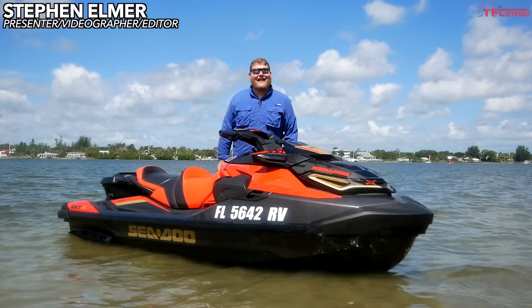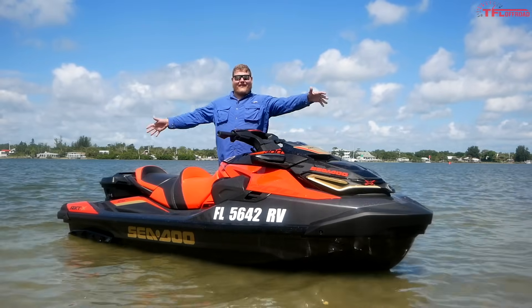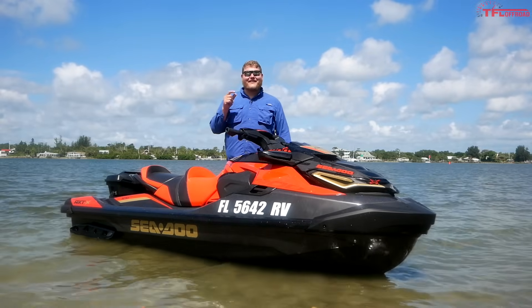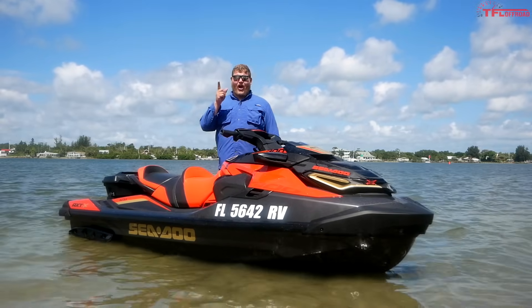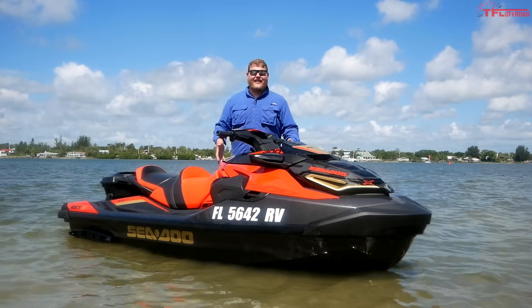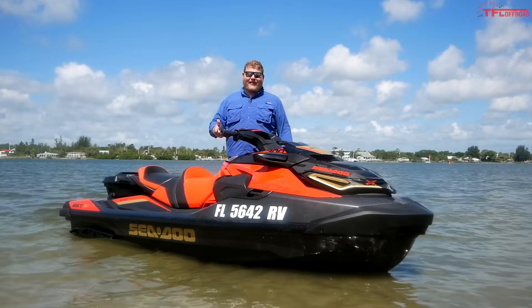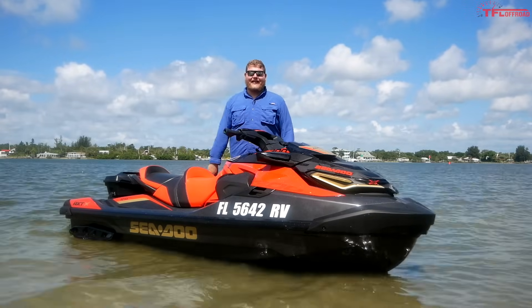Hi everybody! I have a feeling that this is gonna be a fun video because of this right here. This is the 2019 Sea-Doo RXT-X300 and it's all about going fast and having fun. So in this video I'm gonna do exactly that — we'll hit the water, I'll ride aggressively, and then we'll see if this thing can properly live up to the hype.